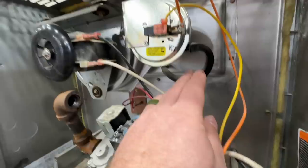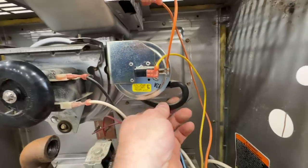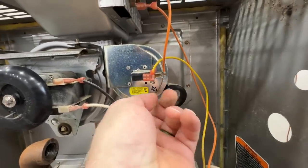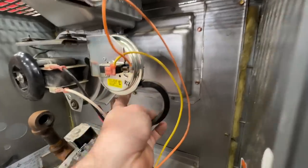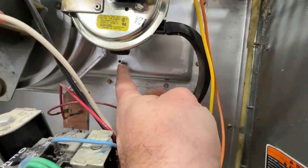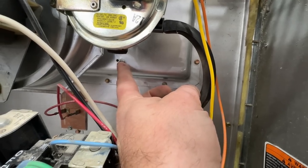The way that we can measure that is this tube right here. Every furnace is going to have a little pressure switch right here and it's going to have a tube that goes into this collector box. That's the means by which we're going to check for a crack in this heat exchanger.